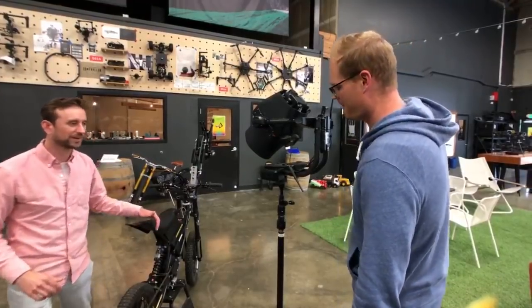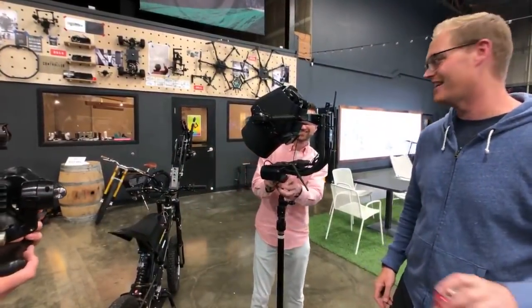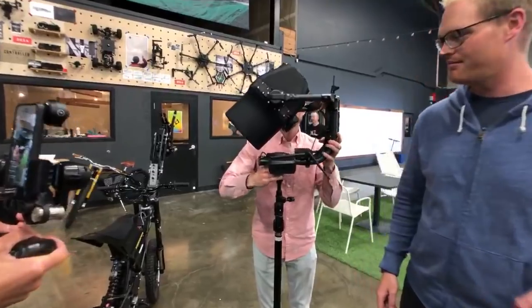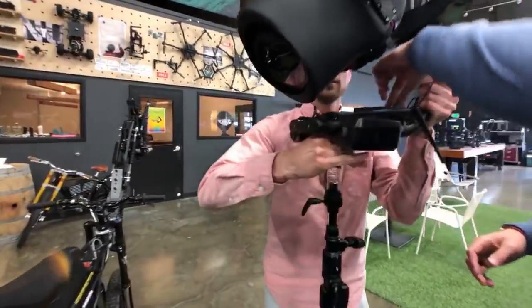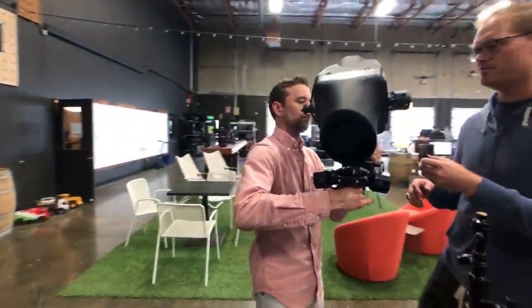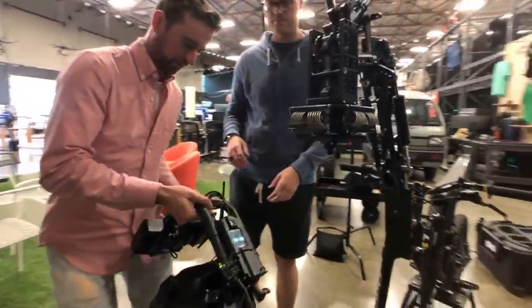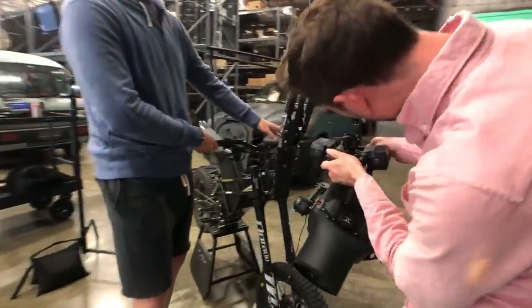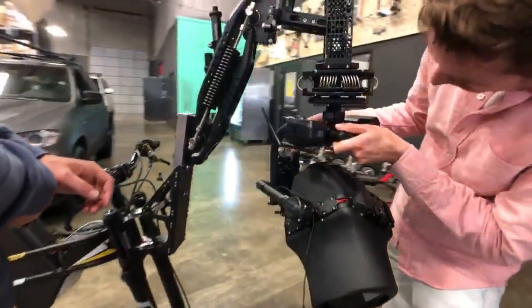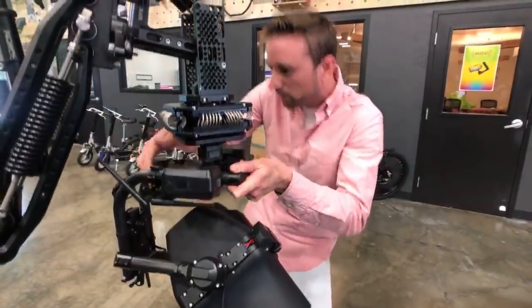I can lift it — or you got it? We both have backs. I had injured my back so I can't stress it. It still uses a toad-in-the-hole quick release, just like Mobi Pro.